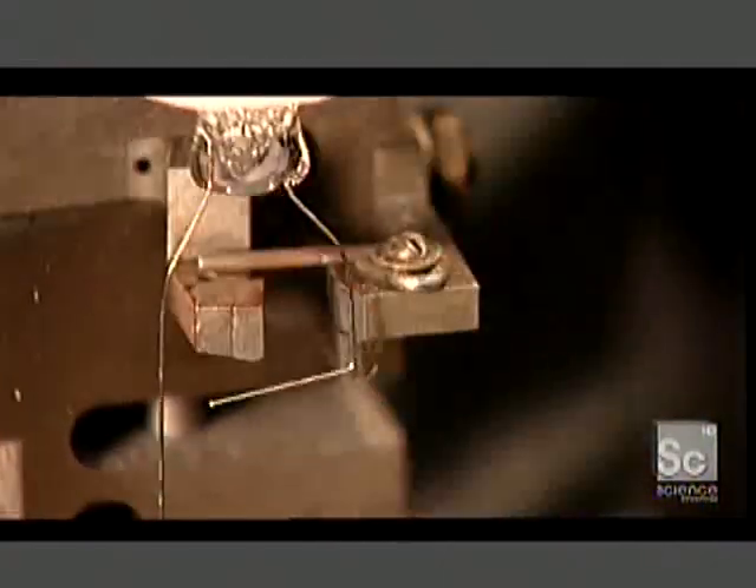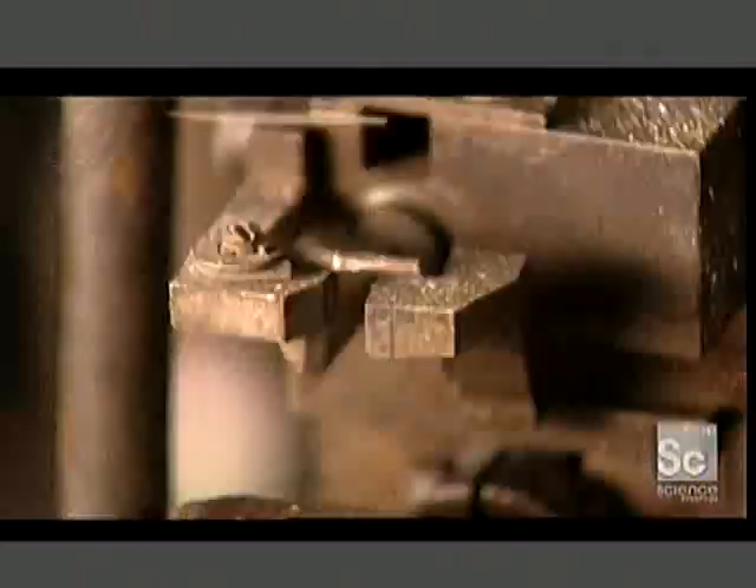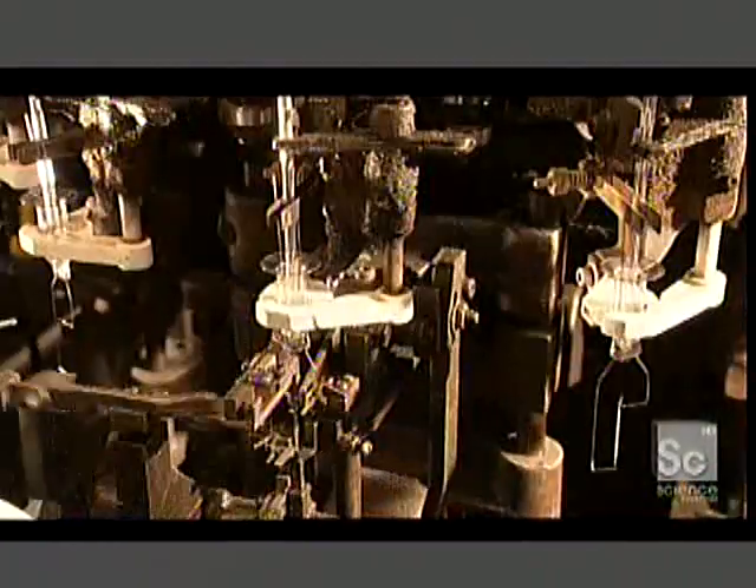Next, the machine separates the lead wires and forms the ends into hooks. These fasten to the filament — a thin wire coil made of tungsten, a type of metal that holds up well to heat.